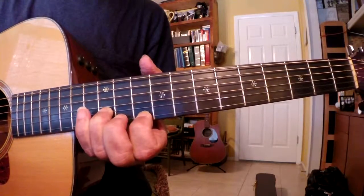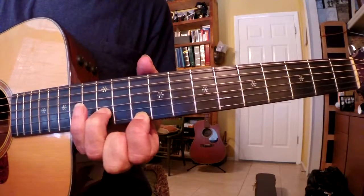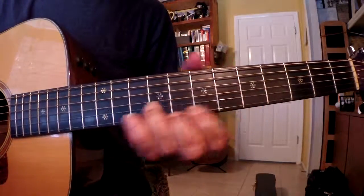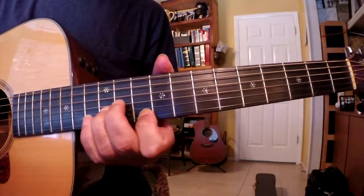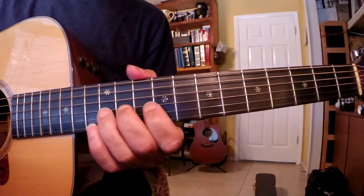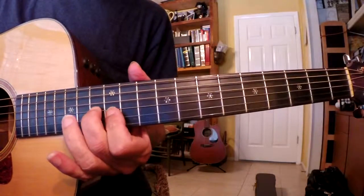Down, up, down. 10th fret is the 1st finger. Then we take our middle finger, put it on the 11th fret of the G string, and slide up to that 14th fret.